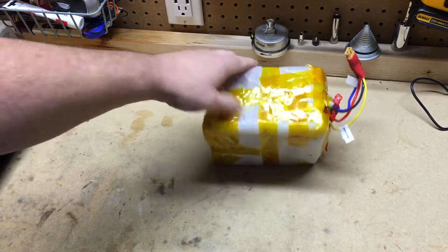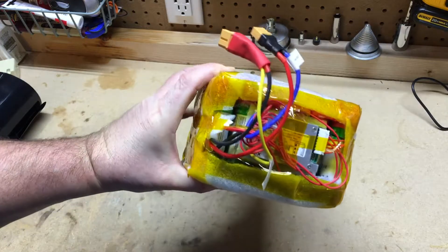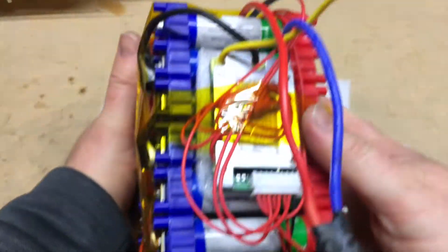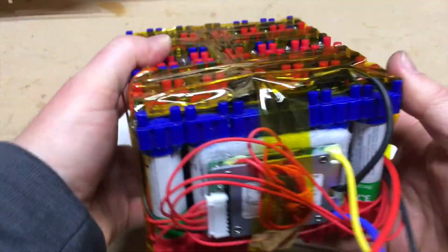Hey guys, hope everyone's doing well. Just coming at you with a short video. I'm going to shrink wrap this 18650 battery pack. This is the battery pack I used from my new micro solar generator, and it uses the busing kit to hold together all the 18650 batteries.